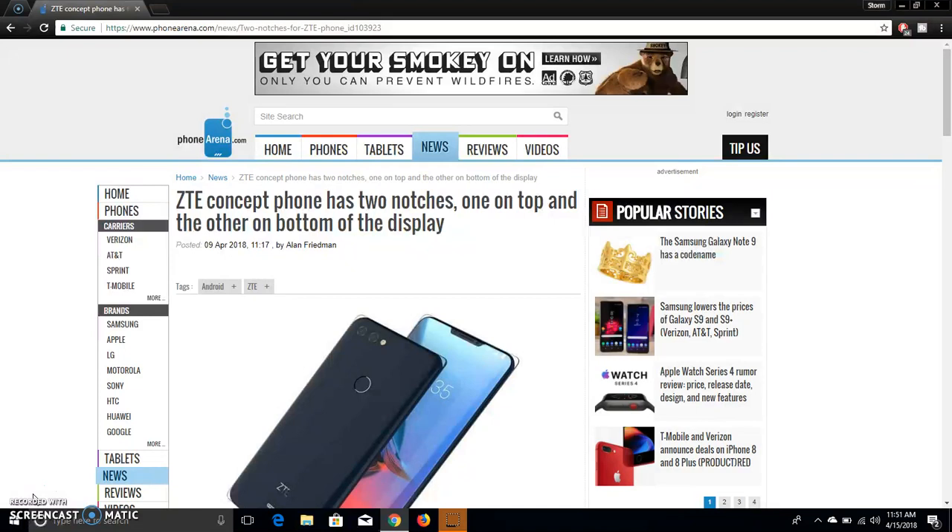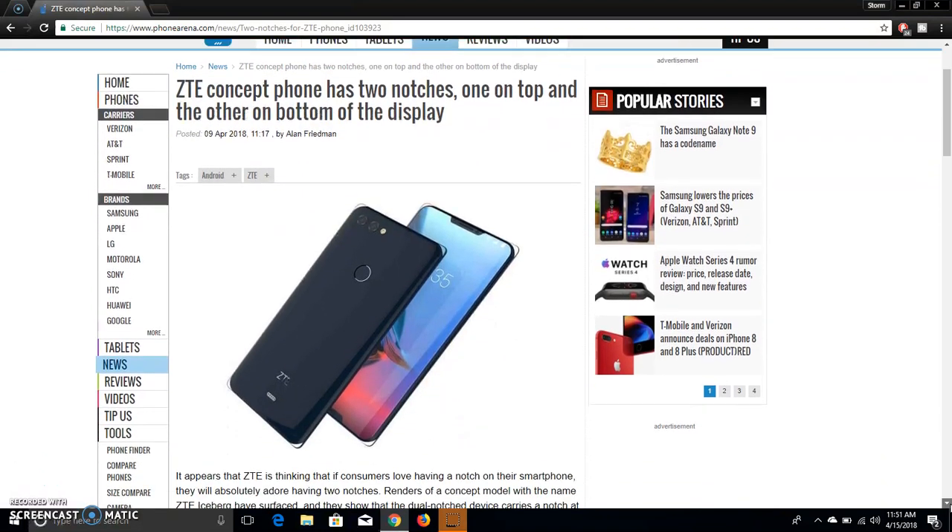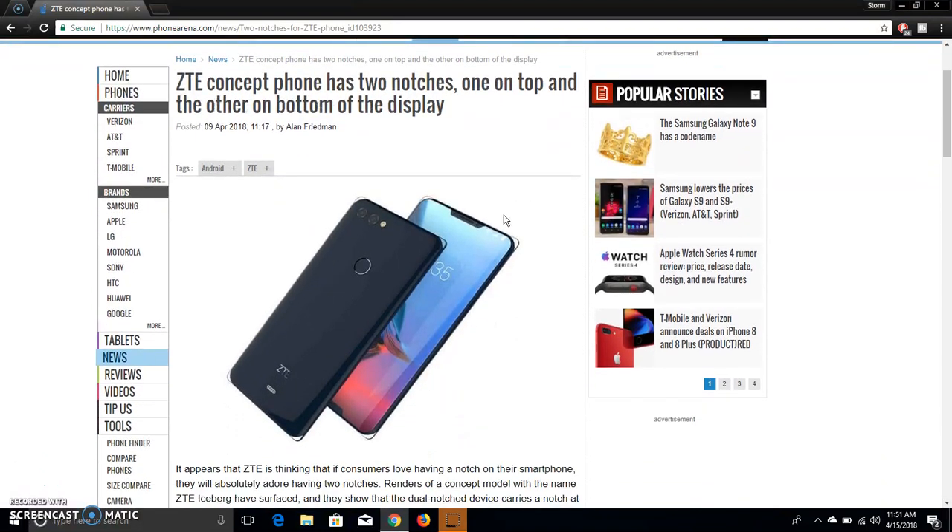This is very interesting, guys. This is what the Iceberg looks like. Running back, you guys can see the notch right there, and this one has two notches, which is very interesting — one that's probably for the microphone, the cameras, and stuff like that.